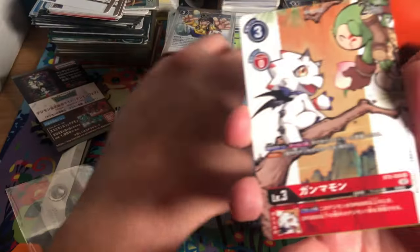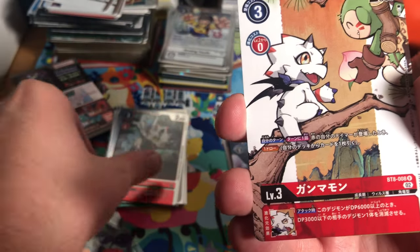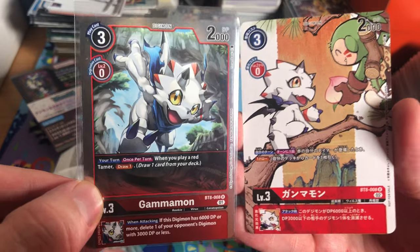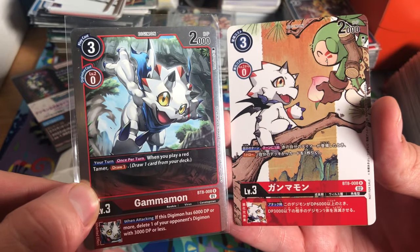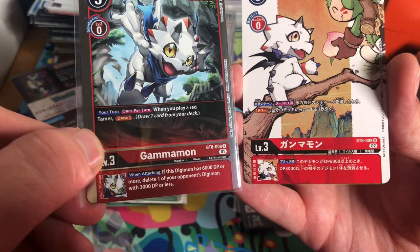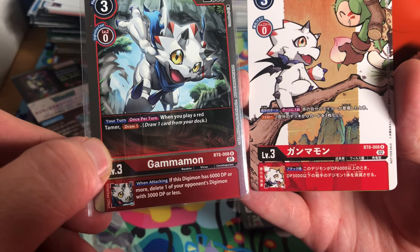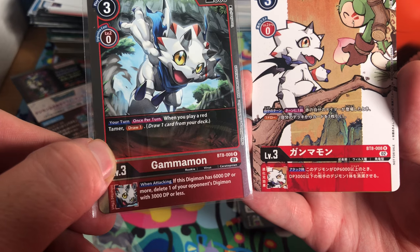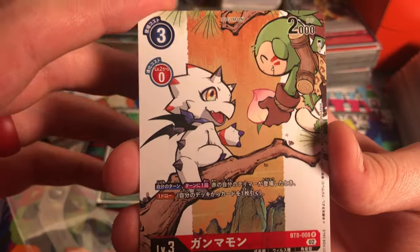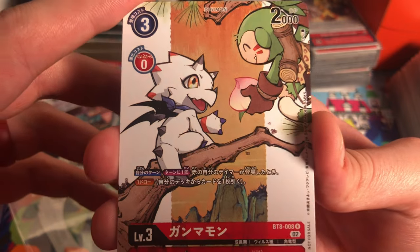Next is Gammamon from BT8. It says once per turn when you play a red tamer, draw one card. His inheritance says when attacking, if this Digimon has 6,000 DP or more, delete one of your opponent's Digimon with 3,000 DP or less. Shout out to the artist.